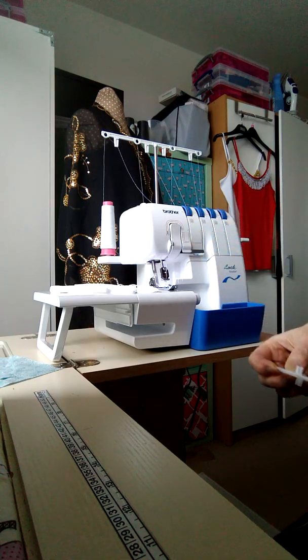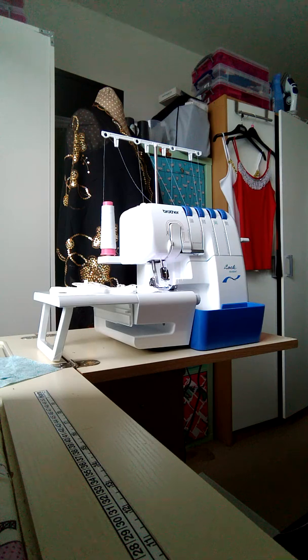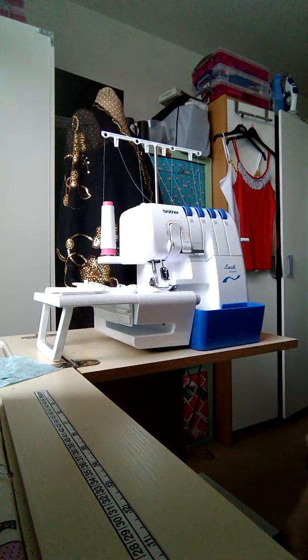You've also got tweezers to help you thread it, a little brush to help you clean it, and some extra feet.